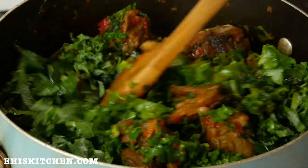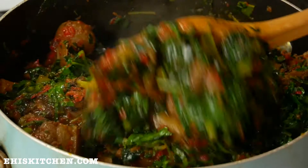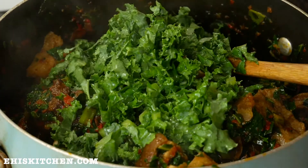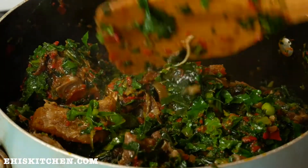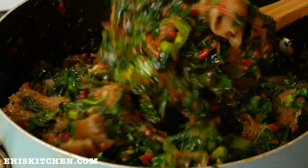Just look at that soup — it is so good! It looks amazing and it's not even completely done yet. I add more kale because I love vegetables in my food, so it's a vegetable meal as well.